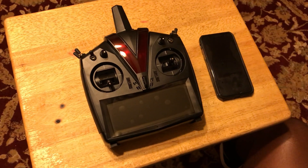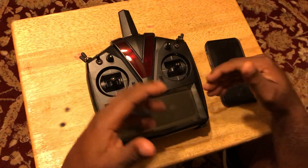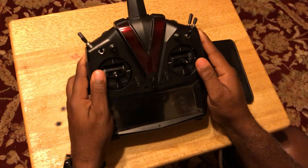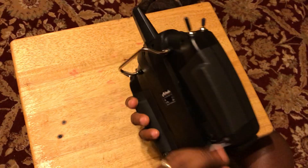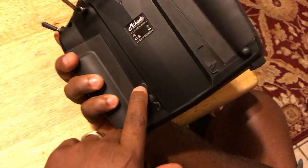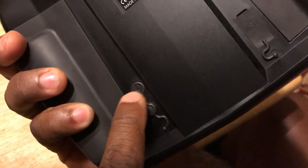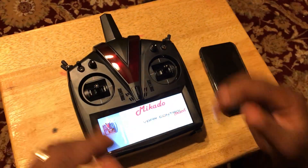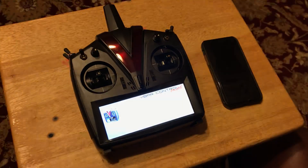So when you pull your radio out of the box, obviously it looks just like this — it's still got the protector on the screen. The first thing you need to do is turn it on. You have to turn it on with the switch in the back for the first time because it's been in full off condition. You push the button, the radio comes on and automatically goes to the setup assistant.